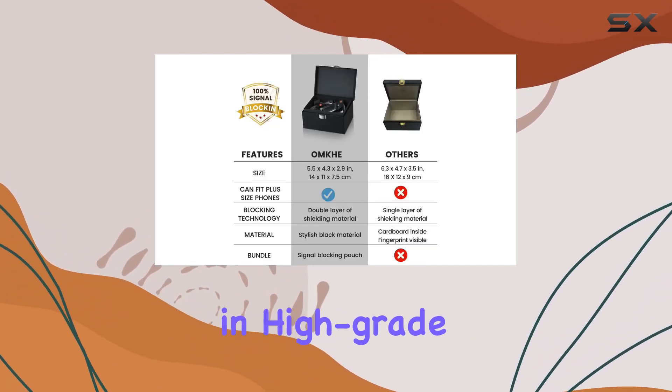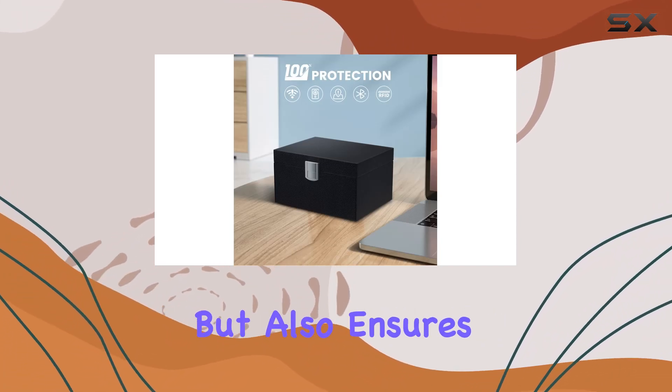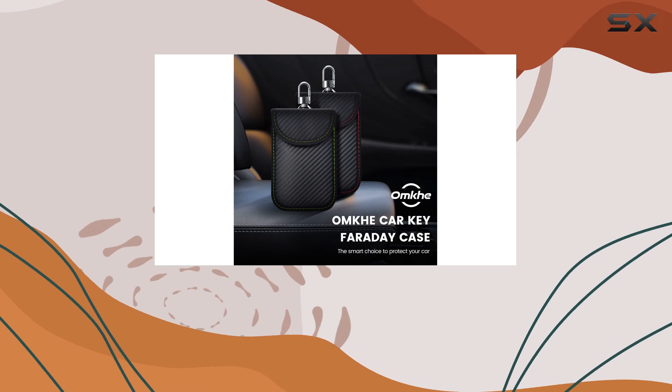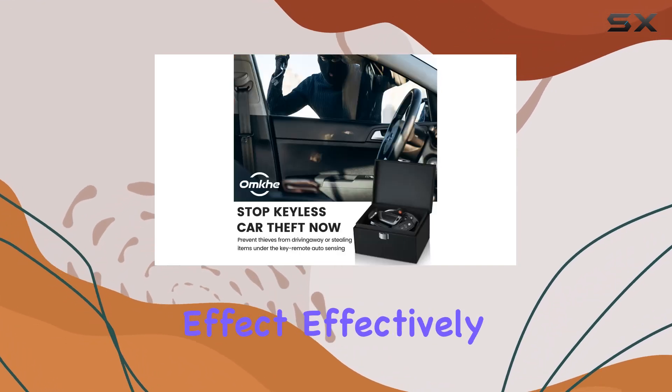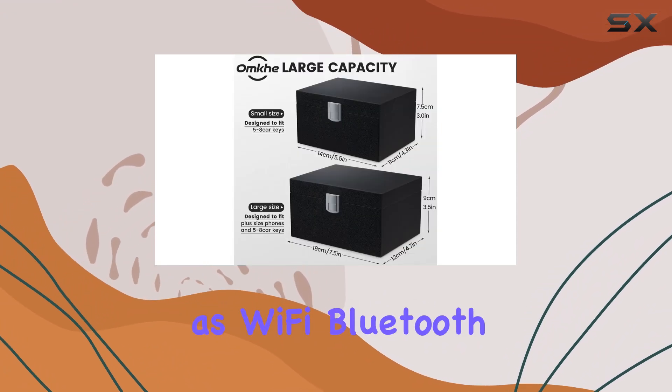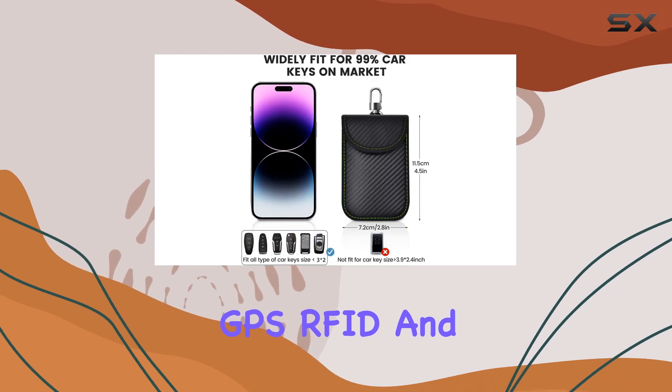The Faraday box, wrapped in high-grade PU leather, not only provides exquisite aesthetics but also ensures durability and wear resistance. Its premium double-shielding fiber inner layer enhances the shielding effect, effectively blocking various signals such as Wi-Fi, Bluetooth, cell phone signals, GPS, RFID, and more.